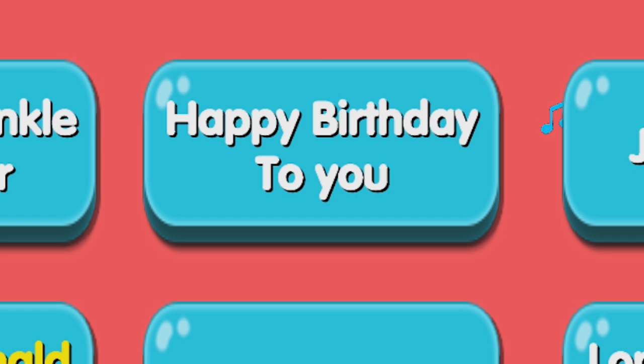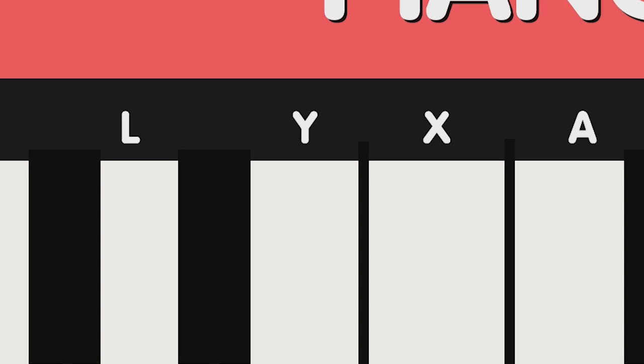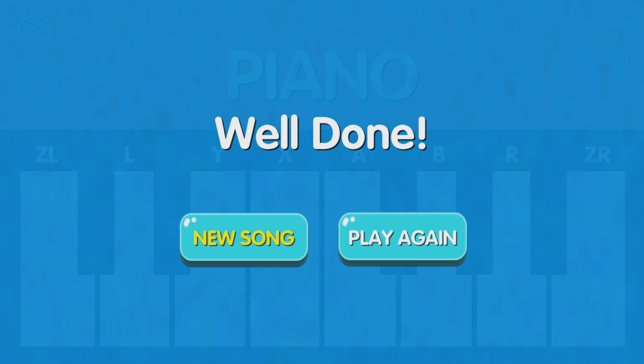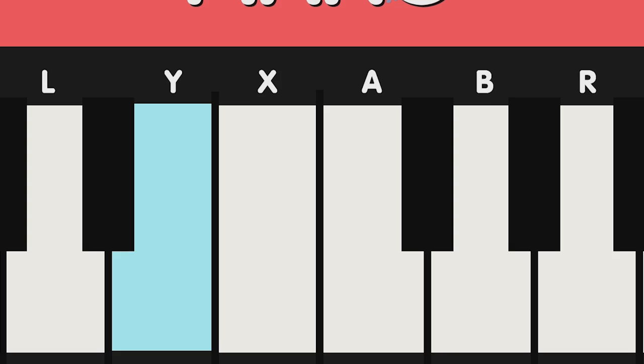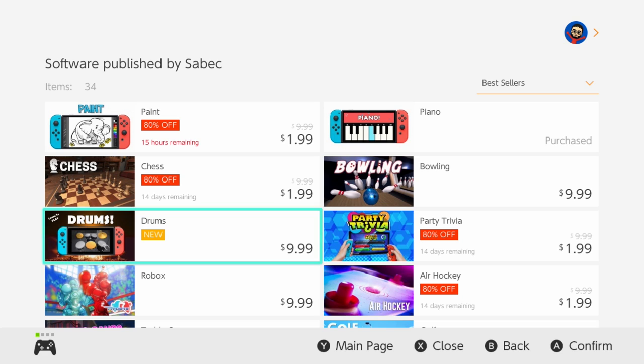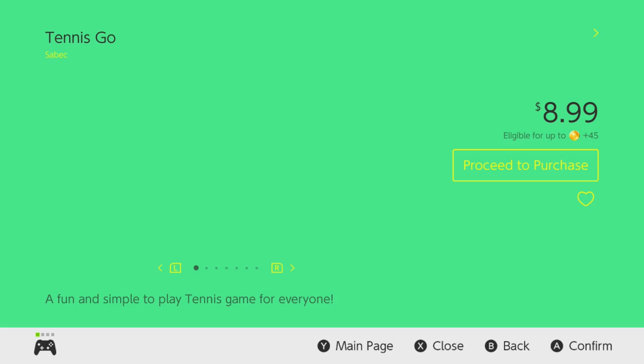I didn't know Piano on Nintendo Switch had my jams. We got Happy Birthday to You, London Bridge is Falling Down, Old MacDonald Had a Farm — absolute classics. And this key layout is giving me pain. How much did this cost again? Oh, that's right, $10. Yeah, money well spent, I guess. That's the whole $10 piece of software — you can either play the piano mindlessly, or have the game tell you which notes to press in a specific order without any rhythm, so the songs you're trying to replicate don't sound right anyway. What is totally bizarre is the company that published this, Sabic, has way more eShop games than I ever could have anticipated.